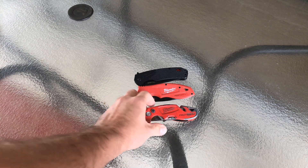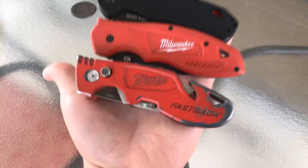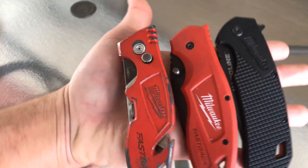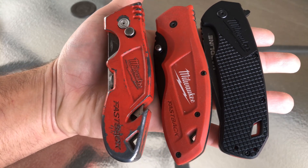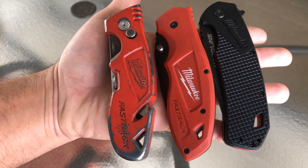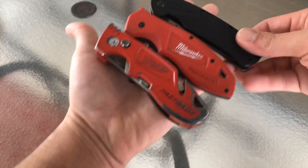I have these three knives right here. I just finished making a video on the hardline knife and said I would go ahead and show a comparison of all three. These are all made by Milwaukee. The one to the far right is the Milwaukee hardline three and a half inch knife, the one in the middle is the fastback, and the one to the left is one of their razor knives.